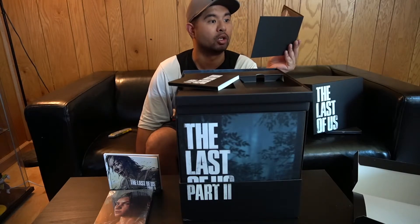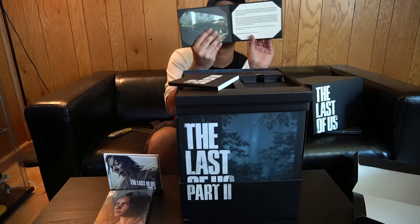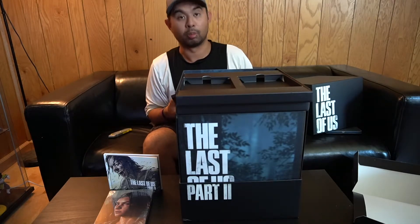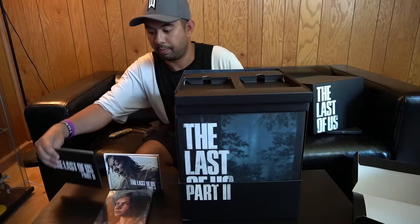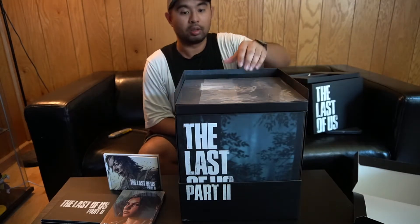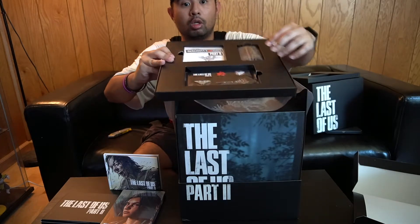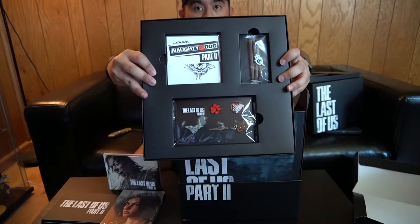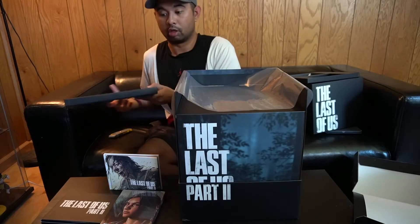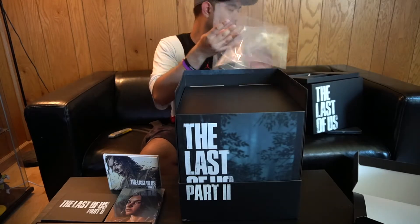On behalf of everyone at Naughty Dog, we want to thank you for embarking on this journey with us. Neil Druckmann, director, Last of Us Part II. So that's pretty cool — very relevant in these times. People, be good, be better. Moving on to the next part — it's a never-ending box, which is actually pretty dope. We got the stickers, the pins, and Ellie's bracelet. That is actually fire. There's so much plastic — this is a choking hazard, Naughty Dog.